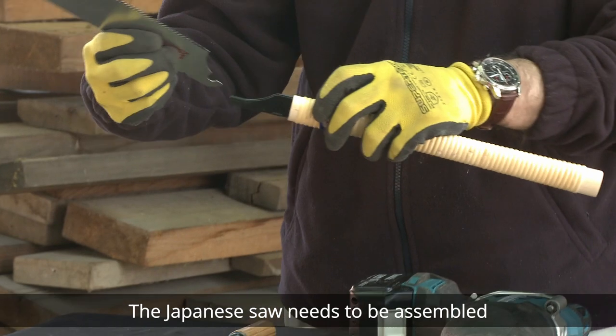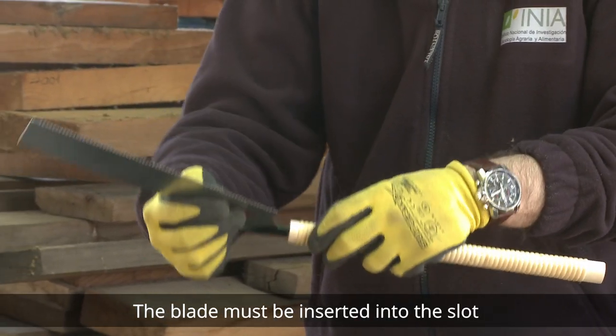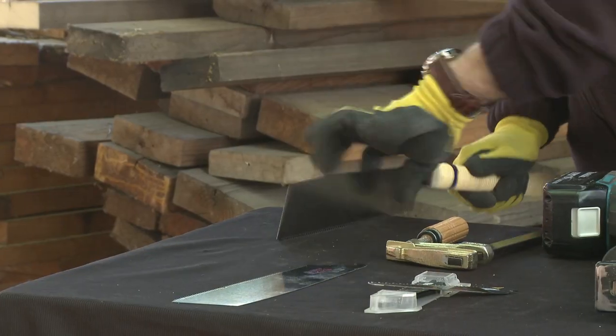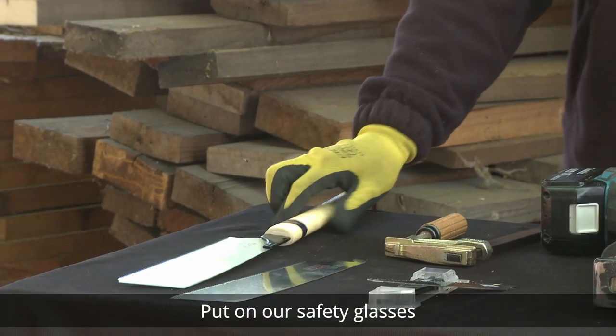The Japanese saw needs to be assembled. The blade must be inserted into the slot and pressure applied. Put on your safety glasses.